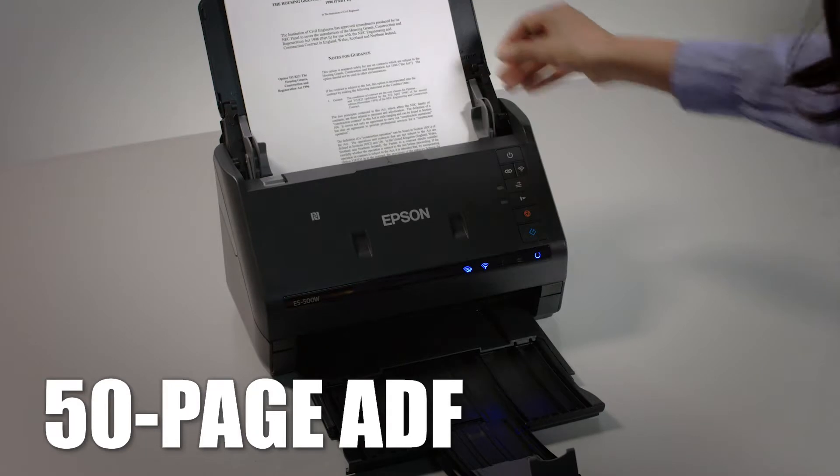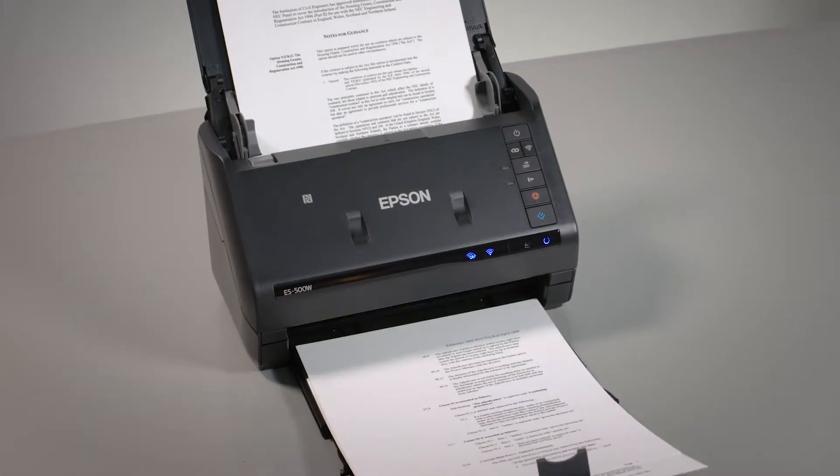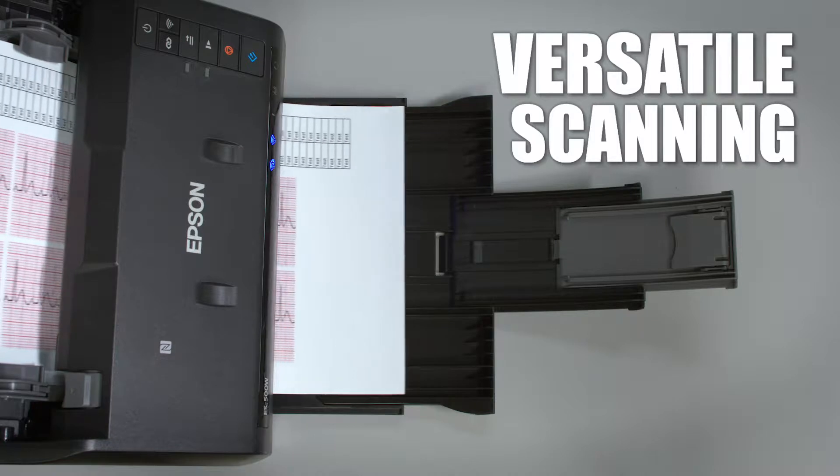Quickly scan stacks of papers with its robust 50-page auto document feeder. Scan a variety of documents, from business and ID cards, to single sheets, extra long pages, and more.